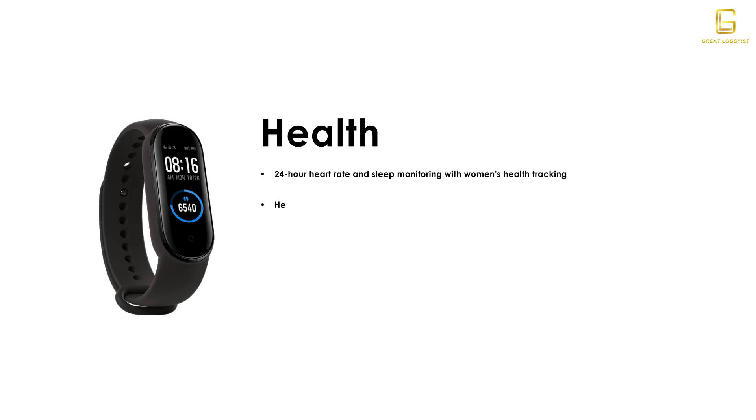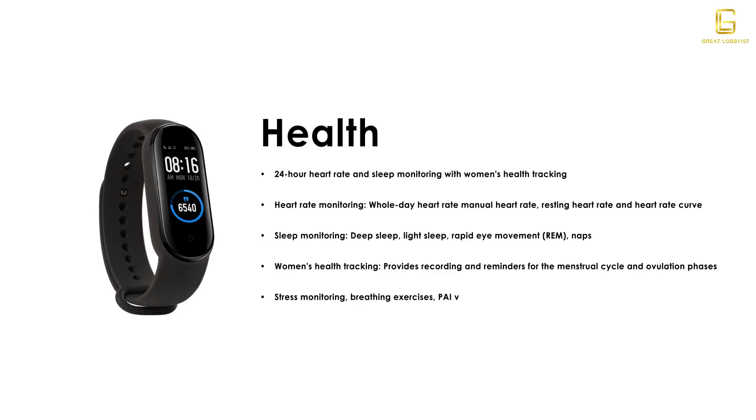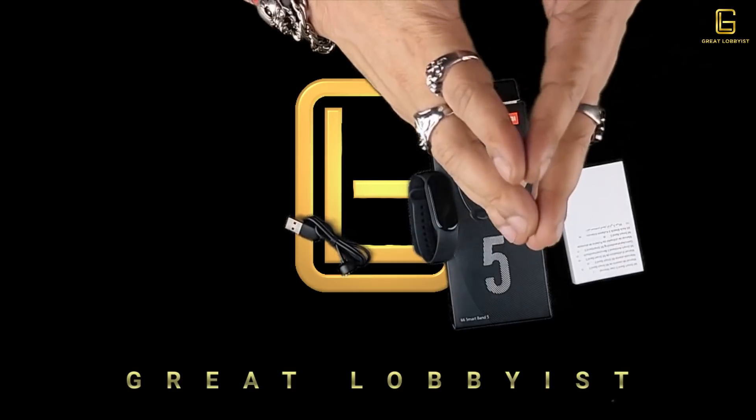Some of the very important health features of the Mi Band 5 include 24-hour heart rate and sleep monitoring. It monitors the heart all day and identifies when you're resting, and flags any specific changes in your heart rate curve. It also has a sleep monitor which gives you detailed insight on how well you sleep — whether you're in deep sleep, how long you slept, light sleep, REM sleep, and how many naps you have in a day.